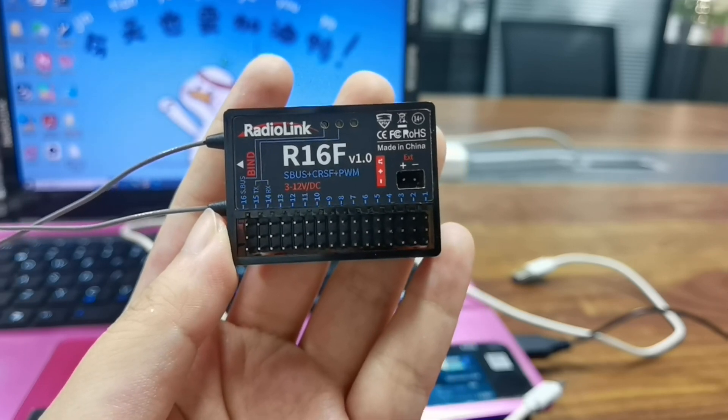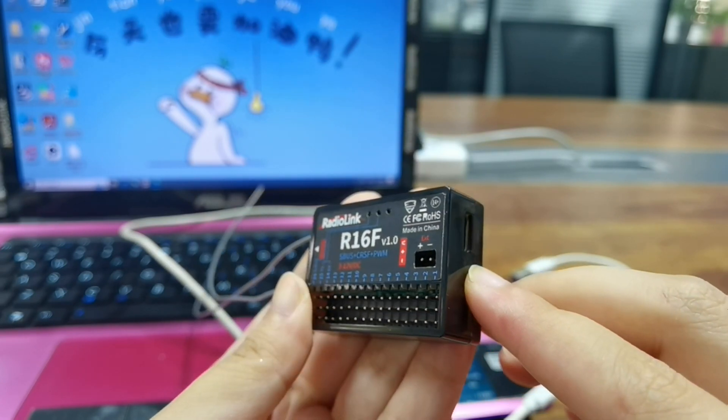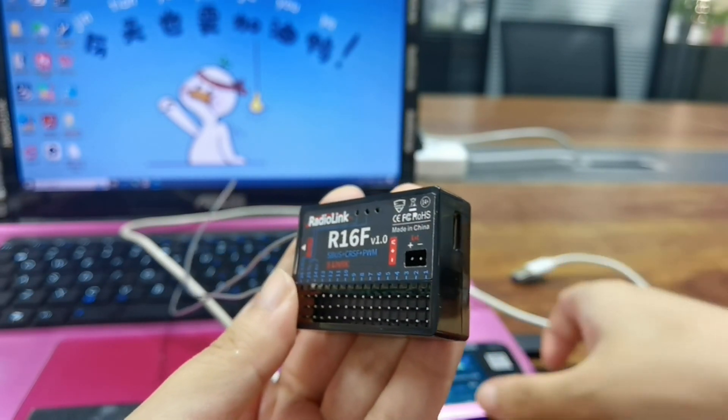This is the R16F receiver and there is a Type-C port, which is used for firmware updates. Plug a Type-C cable into the Type-C port of the R16F.